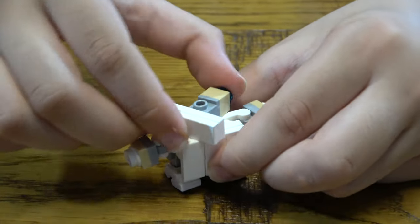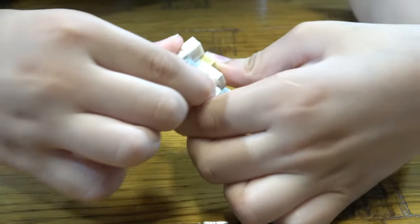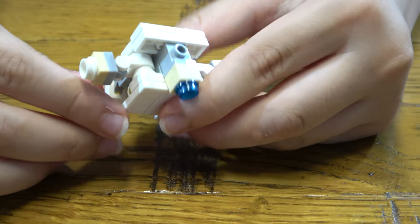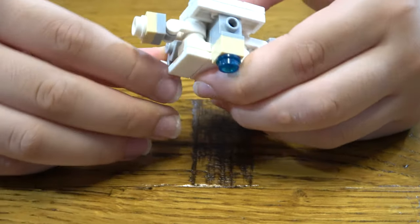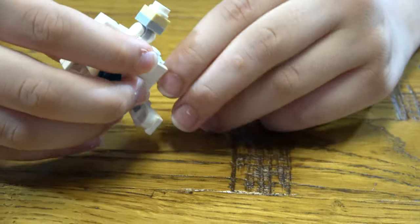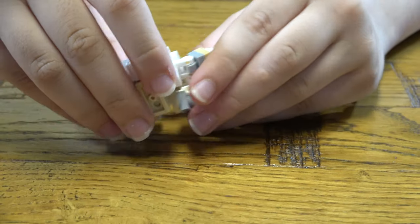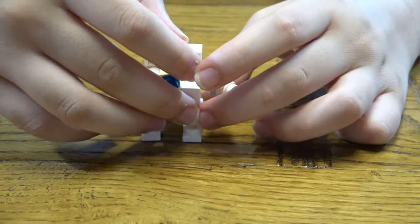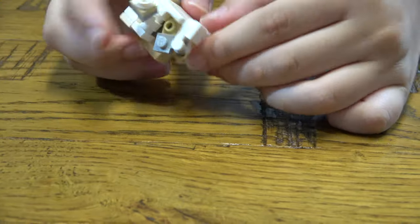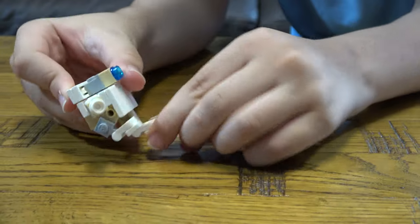Then finally we turn the head around. You could do it in a different way, especially with the hands and the head. So I'm gonna do this like this, like that. Then we move the hands like this. Here's the finished thing — it kind of topples, but yeah. Oh yeah, I forgot something — it goes like this. Yeah, I did it the wrong way.